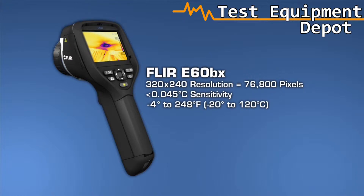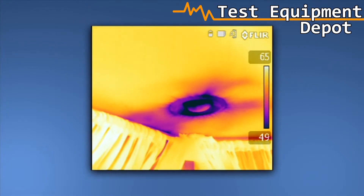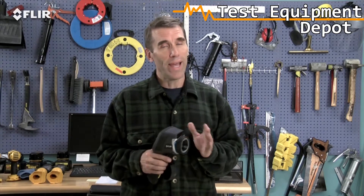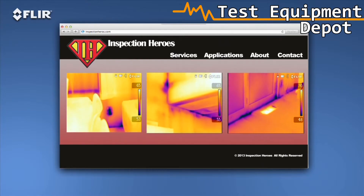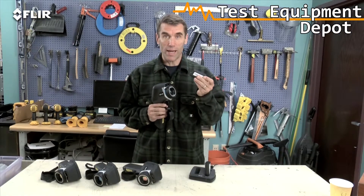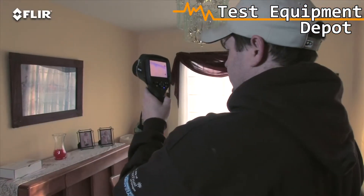Why would you want 76,800 pixel resolution? Well, for even crisper clarity and tighter temperature measurement accuracy. Higher-res images make it that much easier to show what you've found, and they're excellent for marketing purposes — a great way to promote your services and expertise on your website. The E-60BX also comes with an extra battery and a dual-bay charger, so you can get a full day of inspections done.